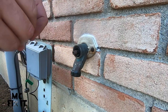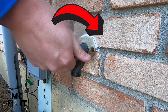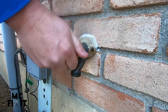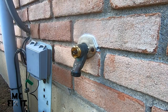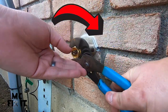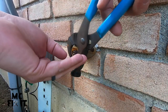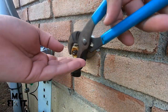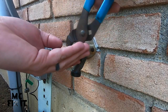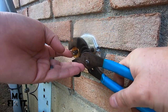Go ahead and pull the old O-ring out and put the new one in. Put it on hand tight first, then grab your channel locks and tighten it. With that new O-ring in there, it should allow it to tighten up really nice and tight.